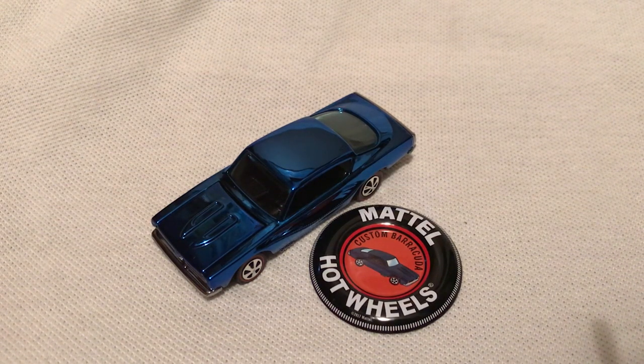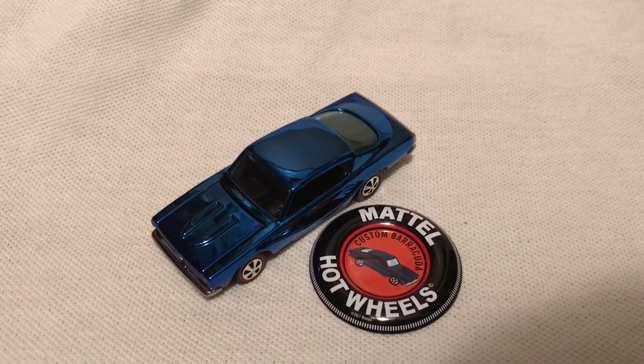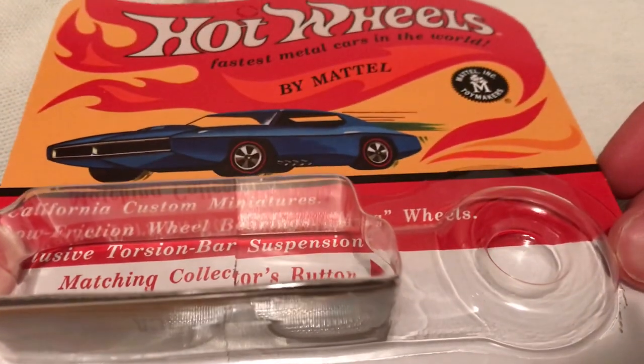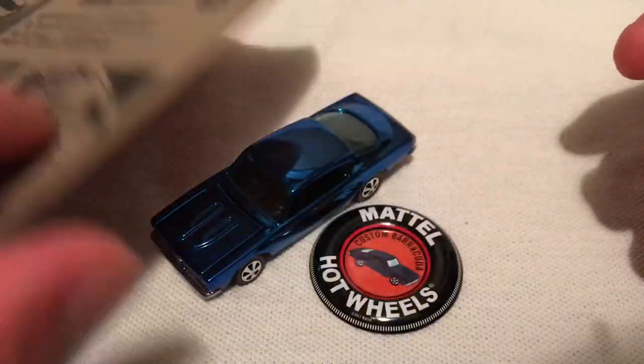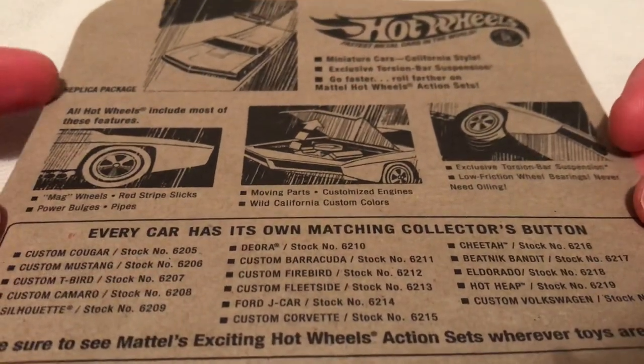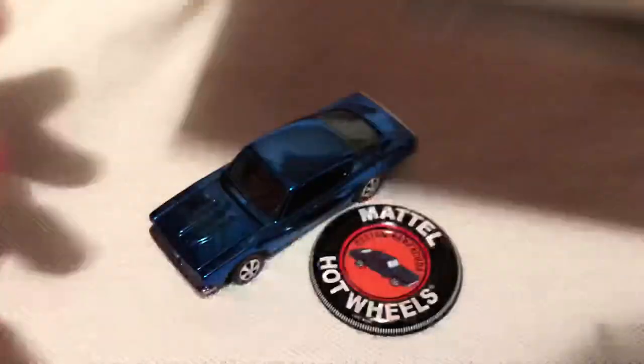Hey YouTube, it's me Julian. Here's the custom Barracuda, part of the HWC exclusive Original 16 — supposed to be a replica of the Sweet 16. Here's the packaging; you can see it's labeled as a replica, showing what it would have looked like back when it first came out in 1968. There's the back of the packaging as well — pretty cool, it says replica back there too.